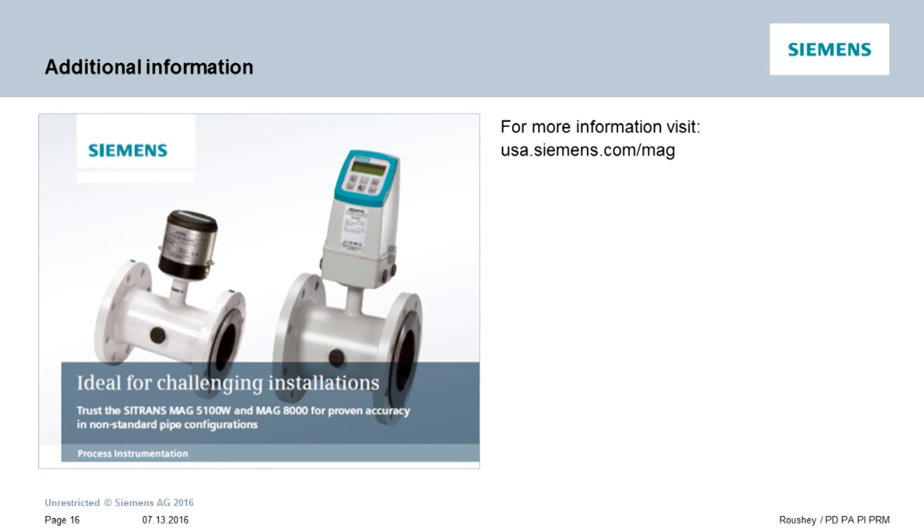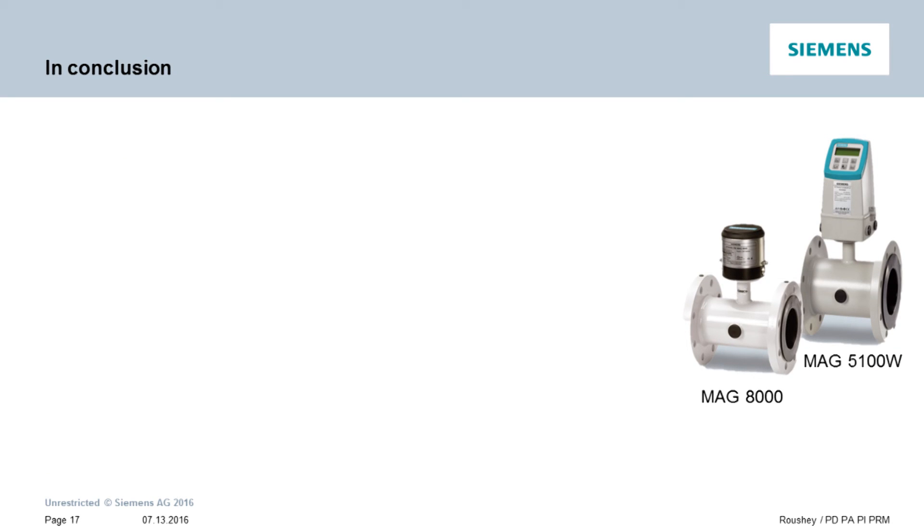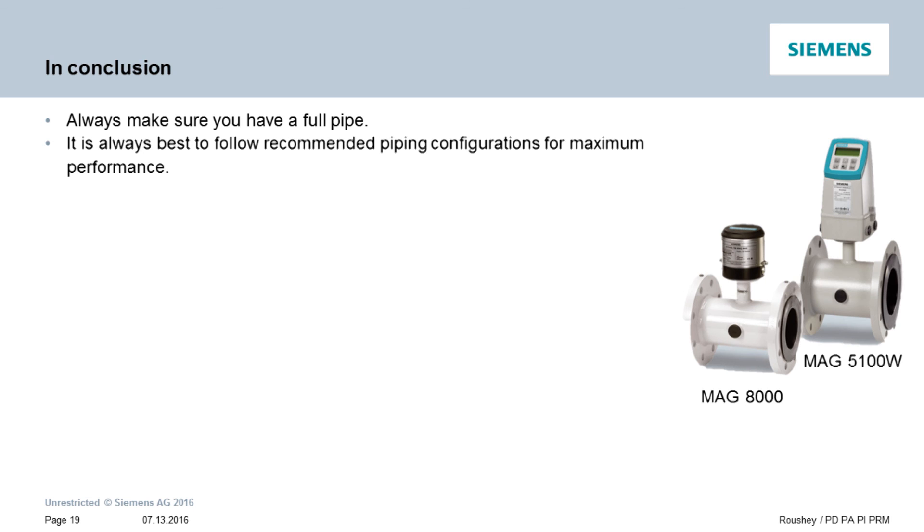For more information on our ability to measure accurately in zero upstream and/or downstream configurations, we have developed a two-page brochure that describes our zero upstream, zero downstream capabilities. In conclusion, the key points to remember are: 1. Mag meters always require that the pipe be full in order to measure accurately — make sure your installation provides a full pipe condition in the sensor. 2. We always recommend following the ideal installation guidelines set forward by Siemens to assure the best possible performance of your mag flow meter.